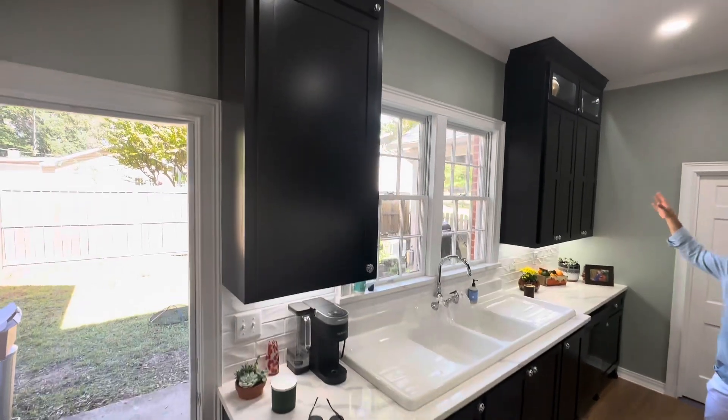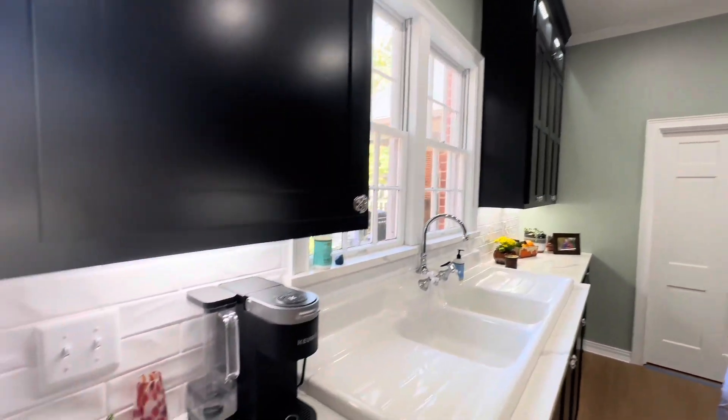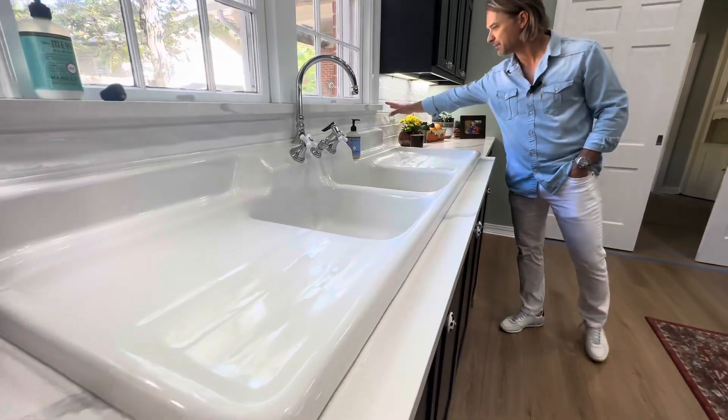Floor-to-ceiling cabinets with upper and lower lighting — that's automatic with me when I do a project, you're gonna get that. Love this Cambria Quartz countertop. Beautiful backsplash from the carpet shop here.